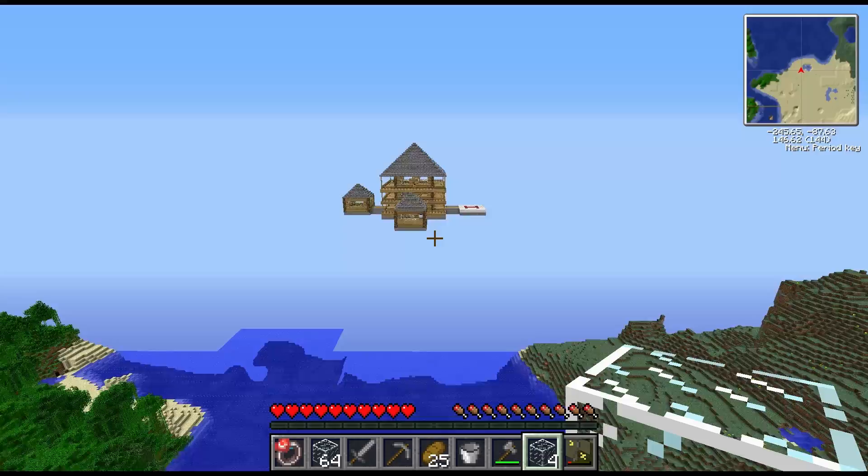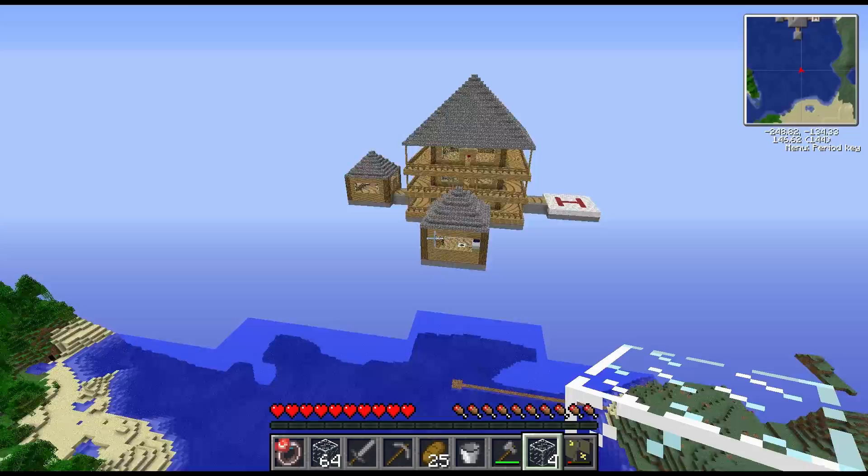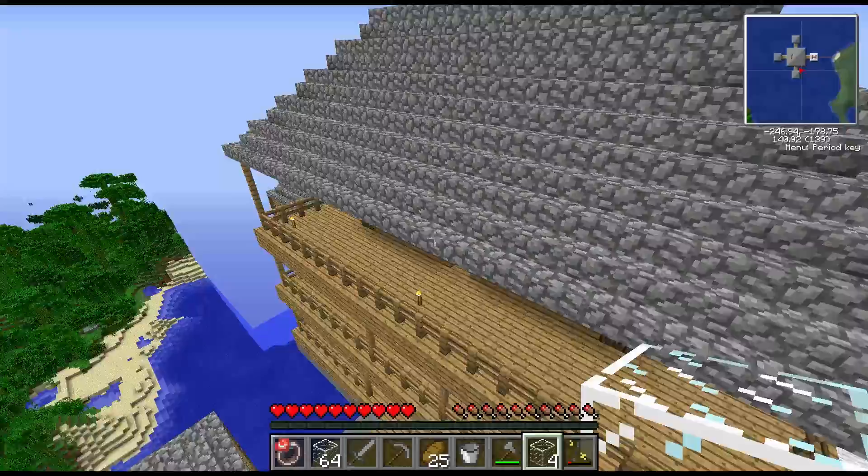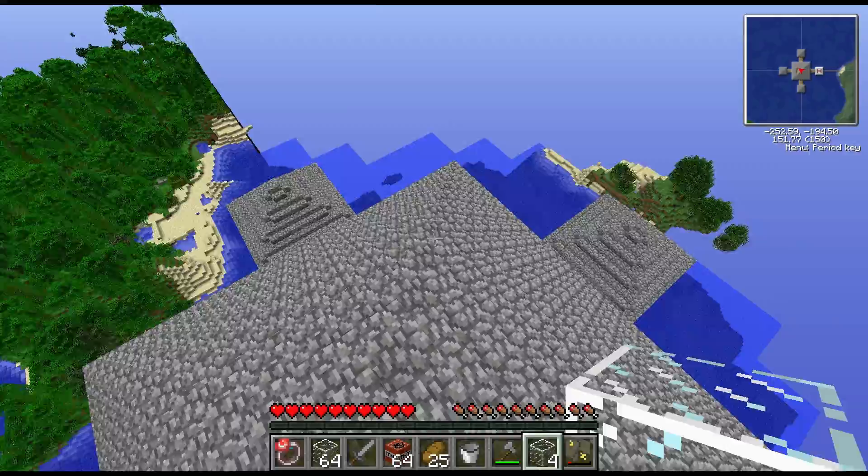Hey, whose house is this? Which one? It says 'Mi' on the front. No. I think it might be Ben's. Is it floating? Yeah. If it says 'Mi' it might just be Missy's. That's right. If it's a giant cube of glass, it might be Mary's.